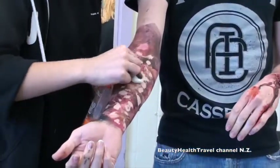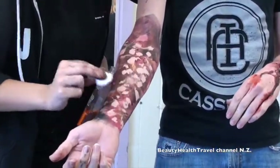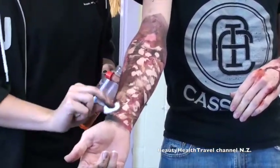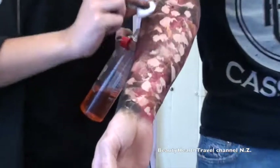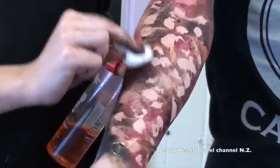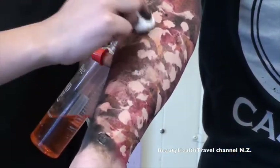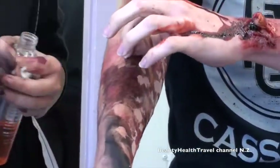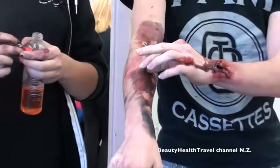Is that bond-off that you're applying on? Yeah, so the bond-off is going to dissolve all the gelatin off. See how it's just rubbing off now? But it takes a while to remove — a little bit, yeah. But it just peels it right off.